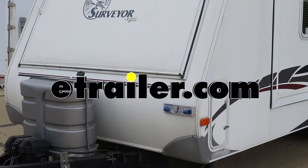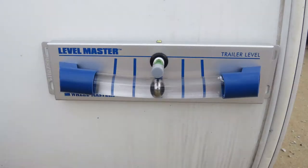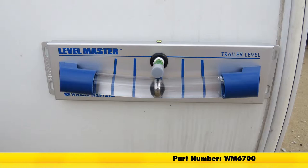Today we'll be taking a look at the Wheel Master's Level Master Trailer Bubble Level, part number WM6700.